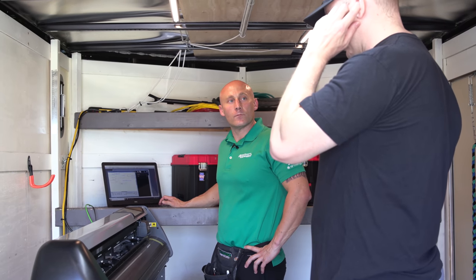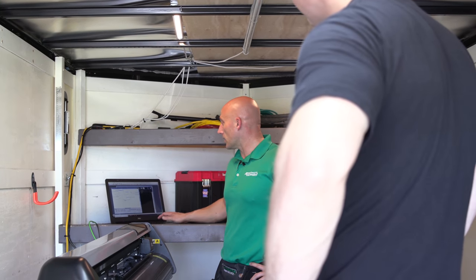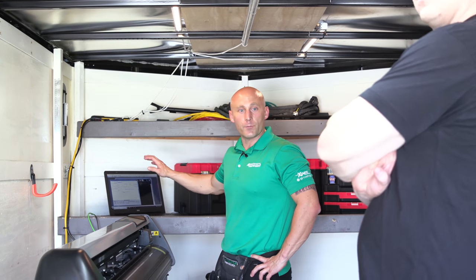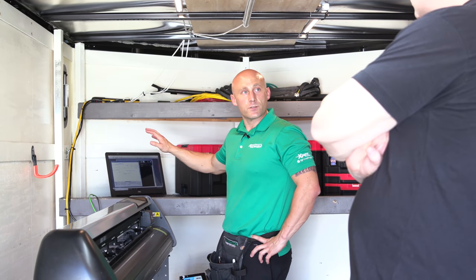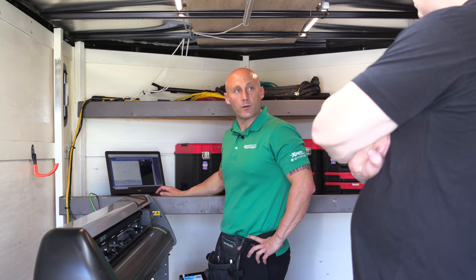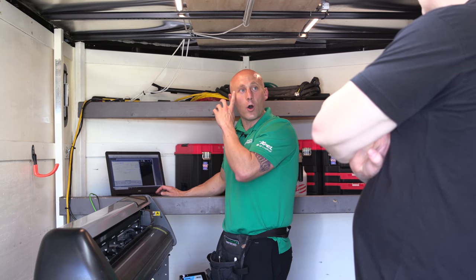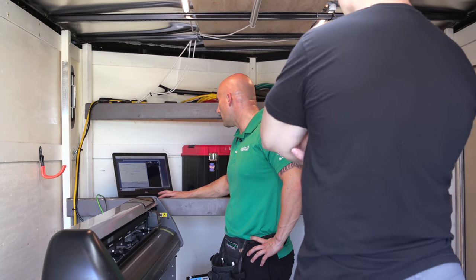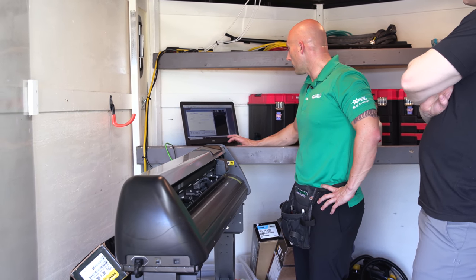We're doing Prime Plus XR at 15%. I use Xpel's DAP computer software. I've already got your car loaded up as the 2018 Z06 coupe — it already has the patterns. It's just going to cut it right to what we need, and then I'll shrink the patterns and do everything on the car once we go in there. You click which windows you want it to print, then click plot.